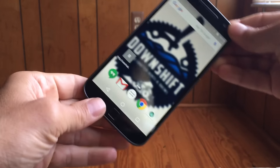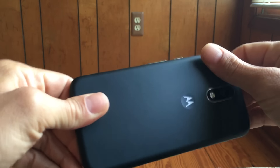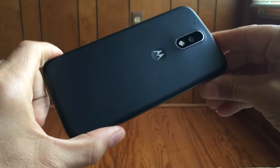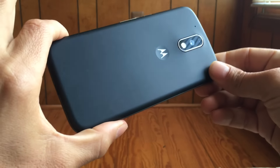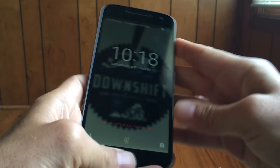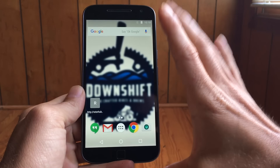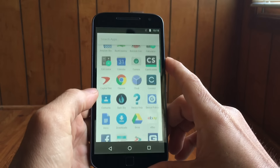I do feel like the phone feels a little cheap, a little plasticky, and a little flimsy. When you're spending $300 on a phone to have that kind of feel and build quality, you might take a second look at some of the other phones out there on the market. But anyway, that's enough for the physical aspects of the device — we'll talk more about the software.